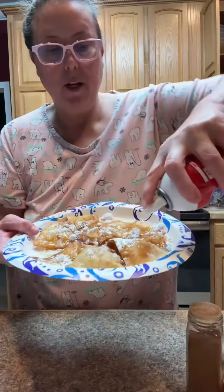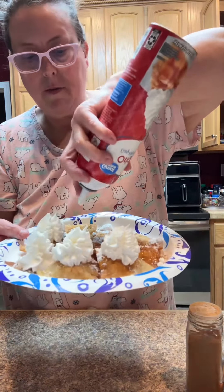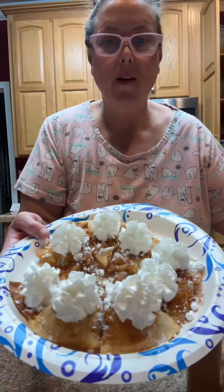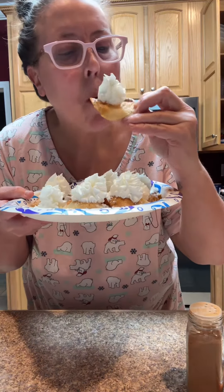Then I use my whipped cream and just put a dollop on each one. Now it looks like this. Let's go ahead and eat one, okay?